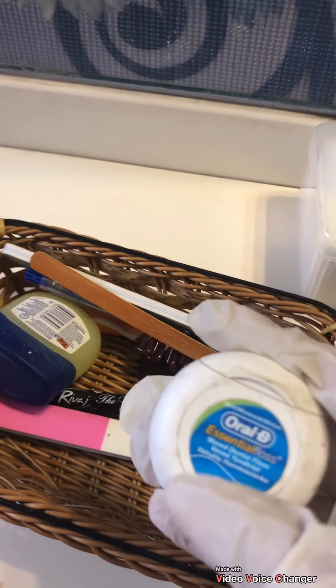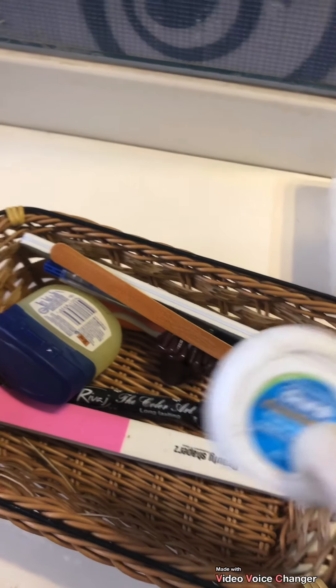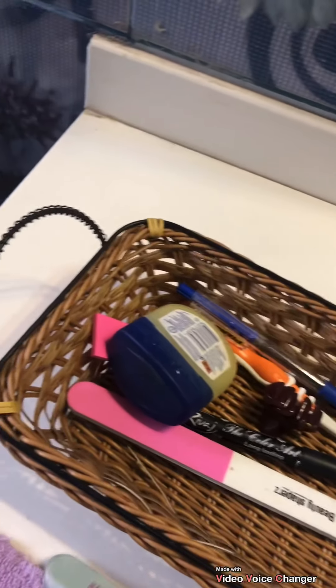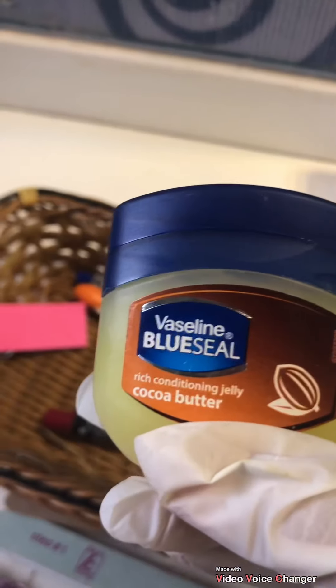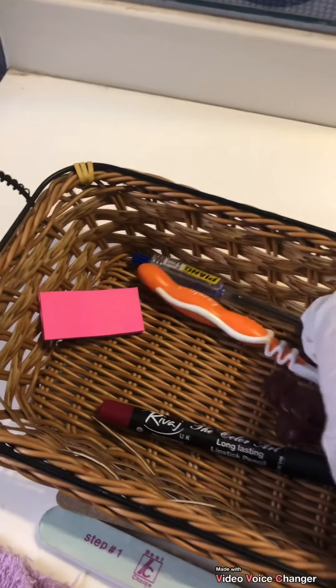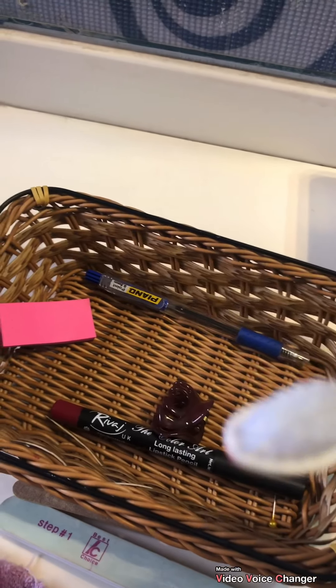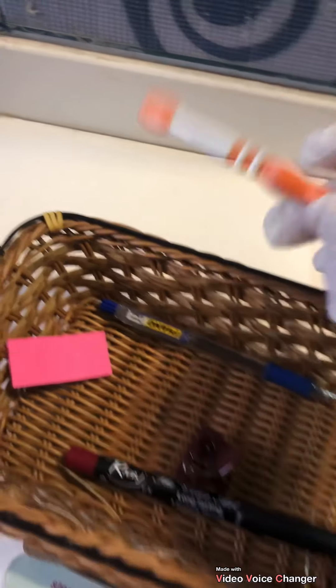We have dental floss over here — flossing is very important and you should always add this in your hygiene routine. Here I have some nail filers and a buffer. Then we have Vaseline in the cocoa butter scent. I also have a little brush for cleaning purposes — specifically to clean jewelry and the edges, not the toothbrushes.